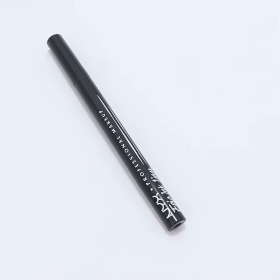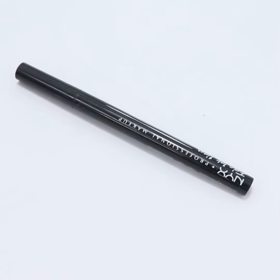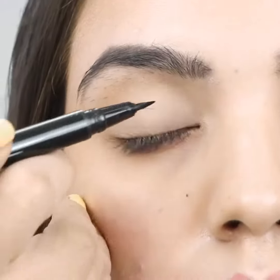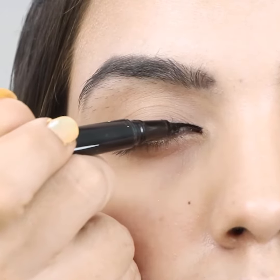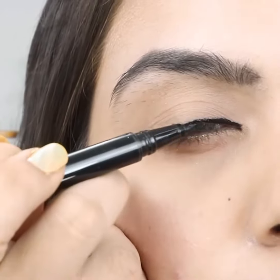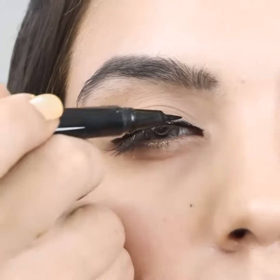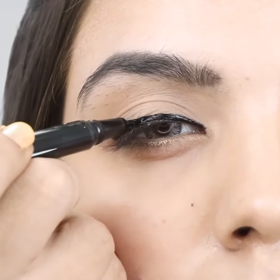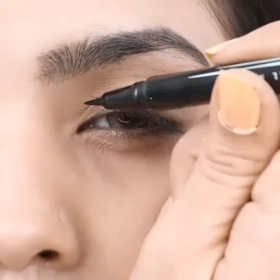Take a felt tip eyeliner pen. Draw a gradually thickening line along the upper eyelash towards your outer V. Repeat for the other eye.